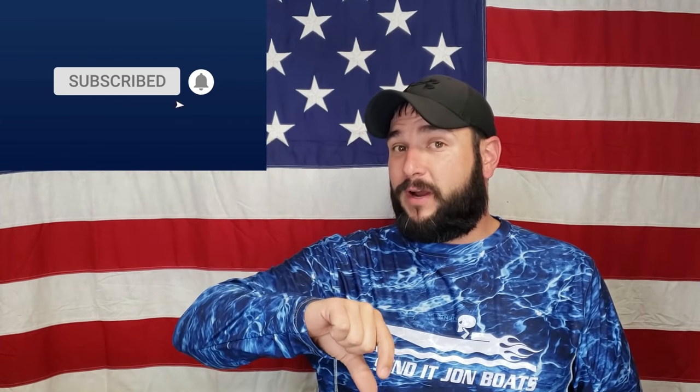If you like John Boats, mud motors, and things that make you want to just yell, then you've come to the right place, partner. If this is your first time on the channel, make sure you go right down below here, hit that subscribe button, and the little bell thingy right next to it so that you won't miss any of our upcoming videos.